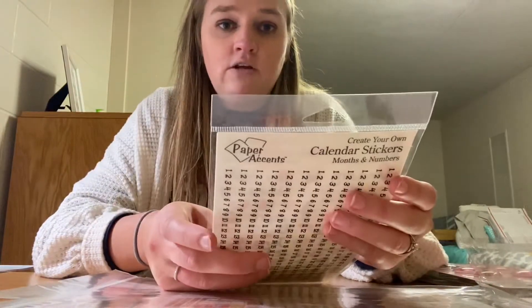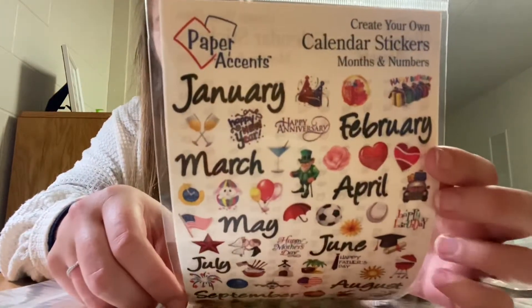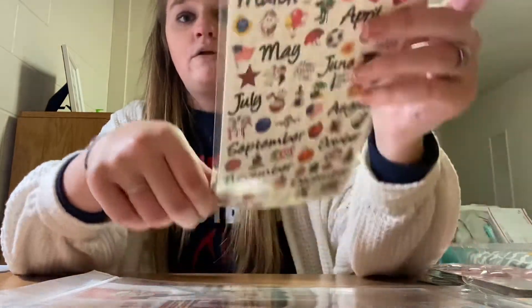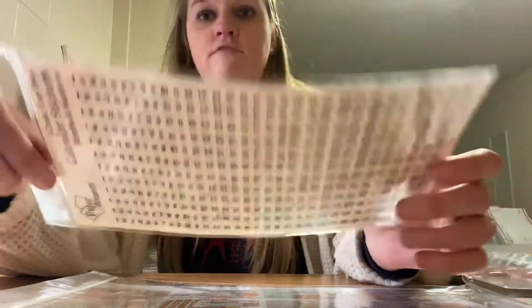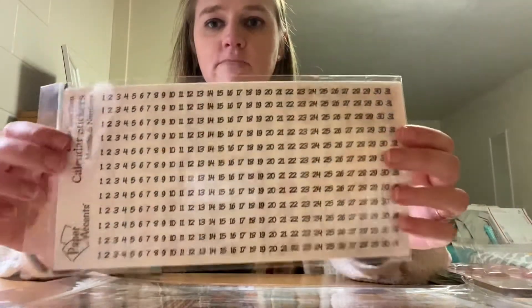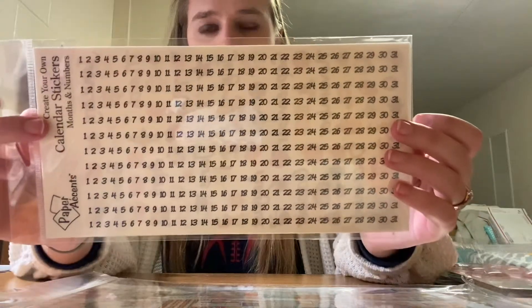I did get these Create Your Own Calendar stickers, Month and Numbers from Paper Accents. It comes with two sheets. On the first sheet, it has all the months and then some themed stickers to fit the month, which I might use depending on if I want to call out a holiday. But I really got it because you get 12 rows of 1 through 31 stickers. When I first made my mom a calendar, I stamped the individual dates and that was horrific. So I got smart and found these stickers — they have three different sizes: small, medium, and large.